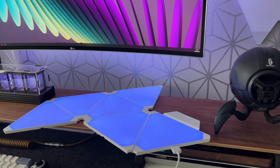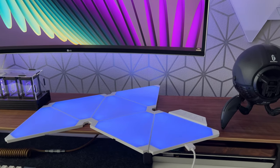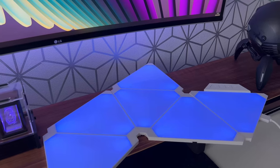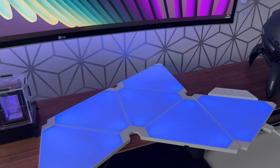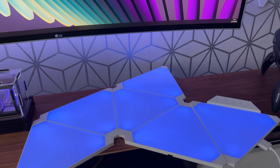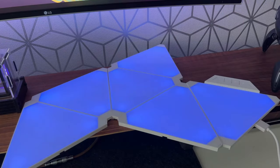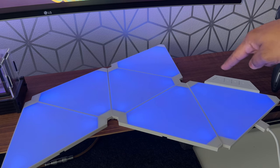Once everything's connected, all that's remaining is to turn the power on. And there you are — the Color Light Triangles are on, the colors look really vibrant, really bright, and really uniform as well. Let's take a closer look at the physical Color Light controller.